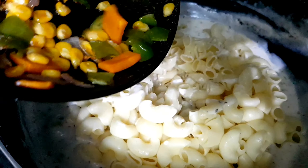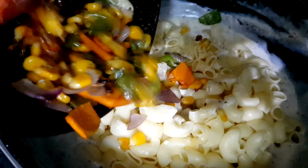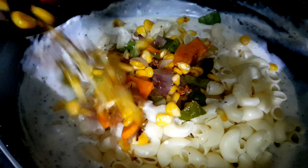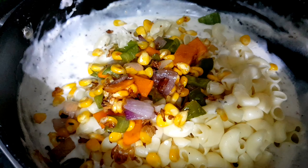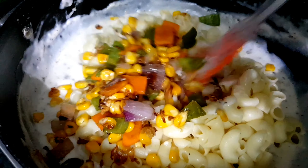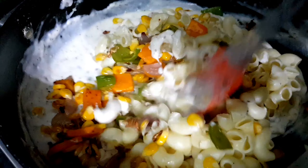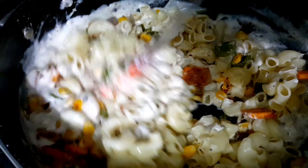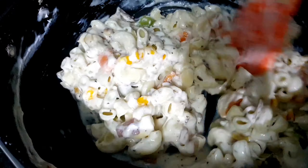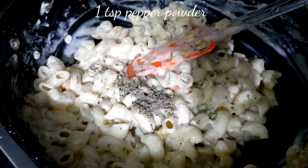Add your strained pasta. You don't need to add oil while boiling the pasta because even if it sticks, it will come apart once added to the sauce. Then add all your fried vegetables and mix everything with a spatula.